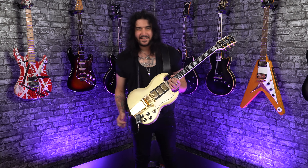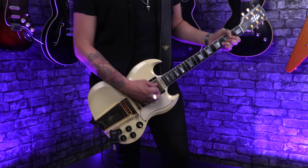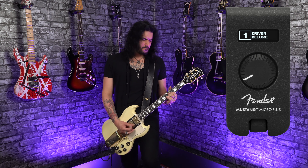Hey folks, Dagan here from PMTVUK, and this lovely little gadget right here is the brand new, as I've recorded in this video, Fender Mustang Micro Plus.